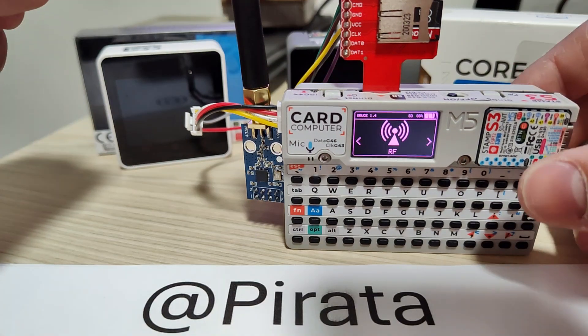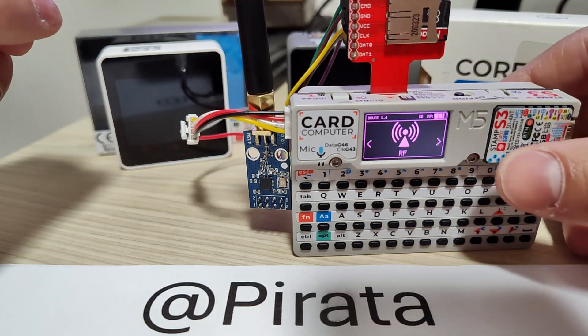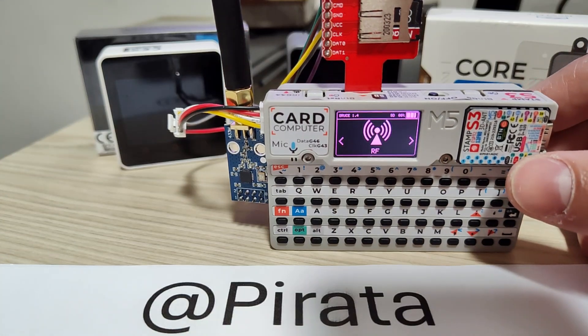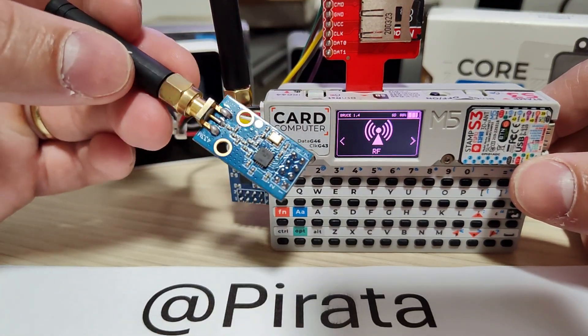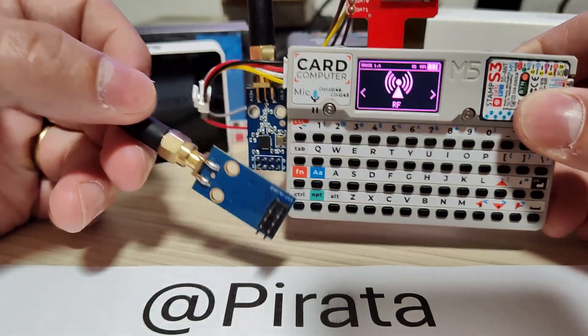Sup guys, Pirata here again. After a long time, but we were working. This time I'm coming here to talk with you in a quick video to explain how I incorporated this little guy here, the CC1101, to use with Carputer.